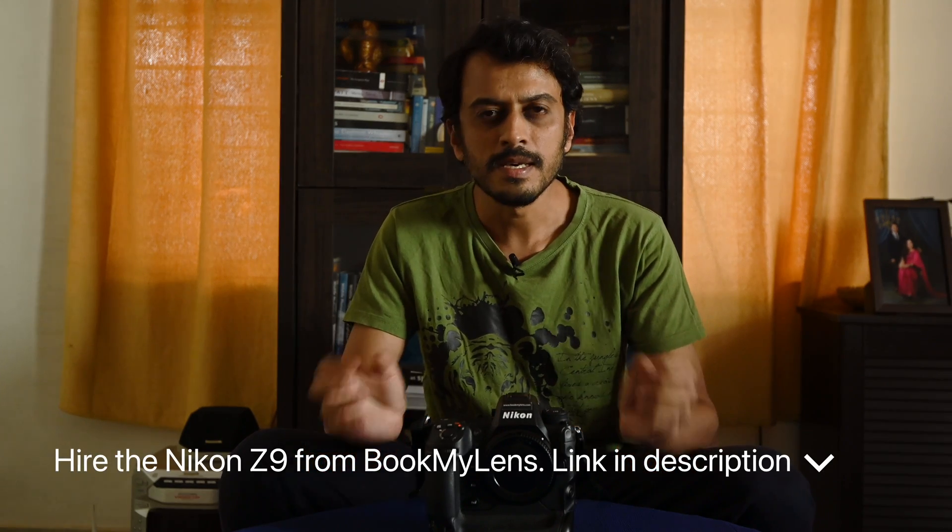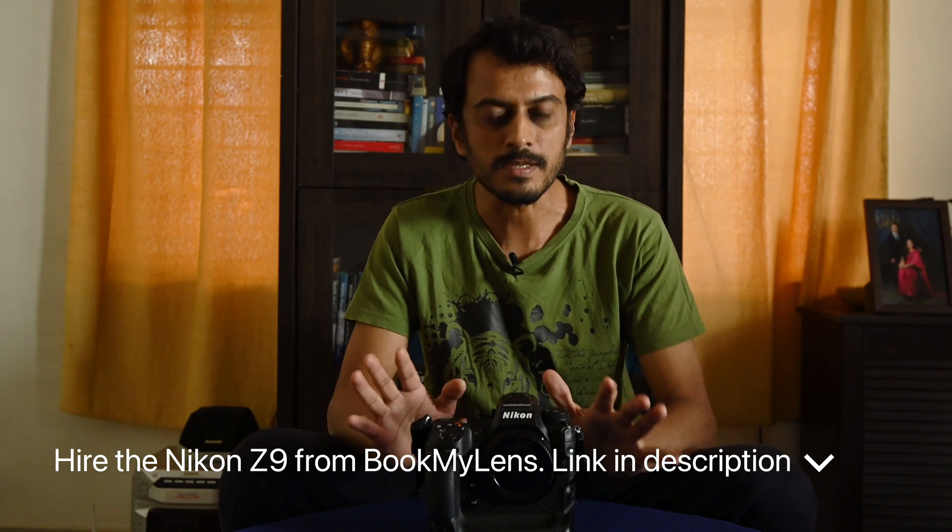Hello and welcome back to my channel. The Z9's capability of shooting at a staggering 120 frames per second, albeit in JPEG at 11 megapixels, is surely one of its headline features.